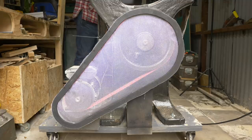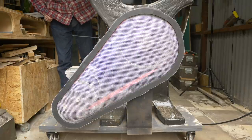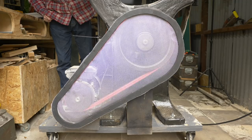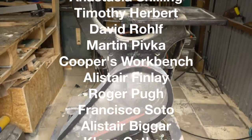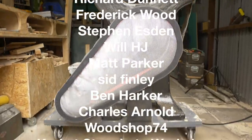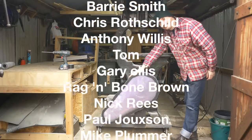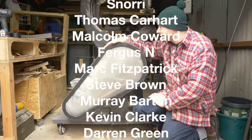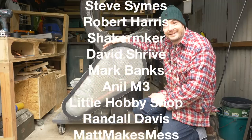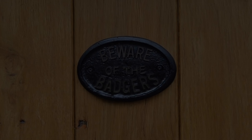So that's it all done. The belts are protected but I can still see them running. Thanks for watching, thanks to my patrons, and please subscribe for more videos.